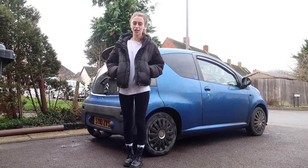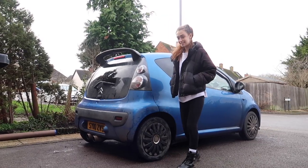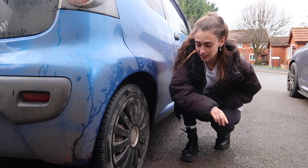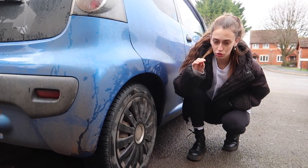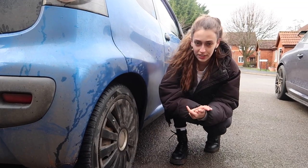Hey guys, welcome back to my channel! For today's video we're actually going to be fixing Cindy's brakes, because at the moment these brakes are so juttery - like you brake hard and you're just like whoa. Before we go on to fixing them, let's take Cindy for a quick drive so I can show you guys how they actually work - or don't work.